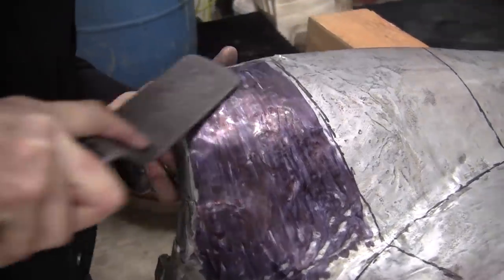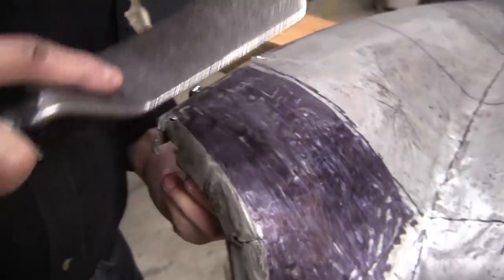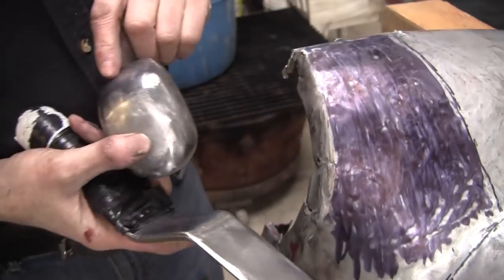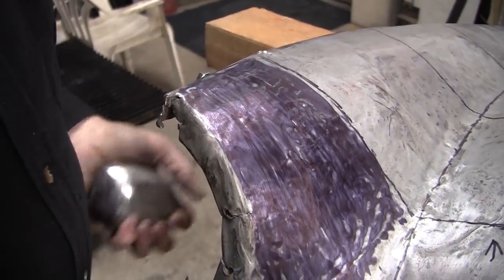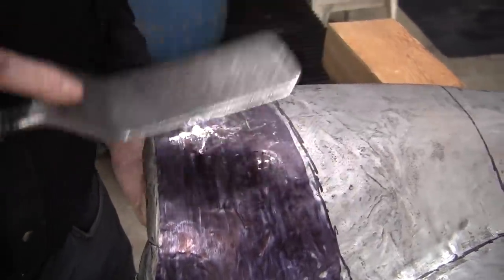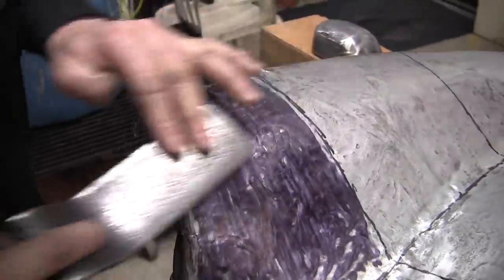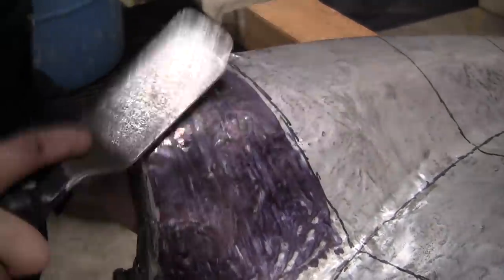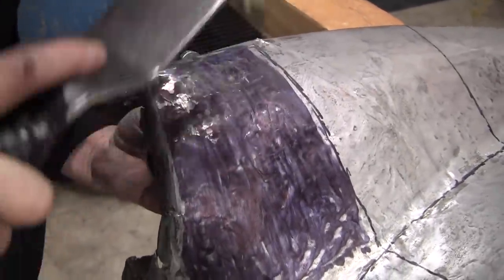If you take the slapper and you put the magic marker on, and you're doing a glancing blow like this, it'll wear the marker off and then you'll reveal all the highs and lows that way. So there's all our lows — we're going to bring those up. Now this dolly has this nice taper — I can put that right up in there. The metal steel piece we put in here is causing a little bit of a clearance issue but I think we can still get it.